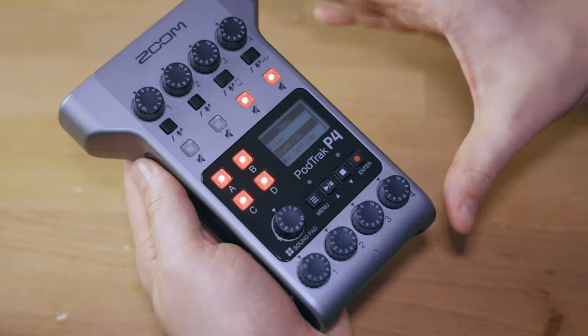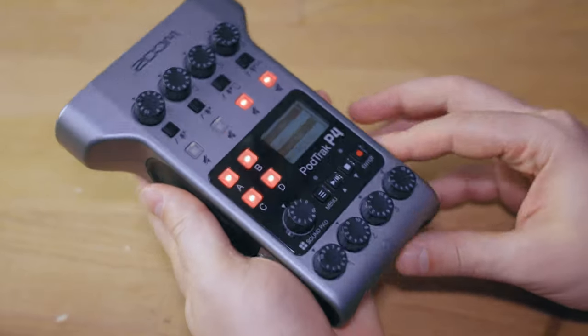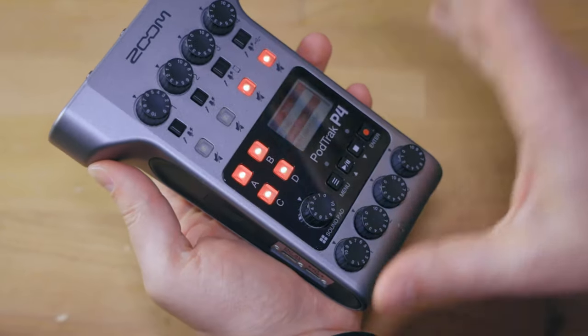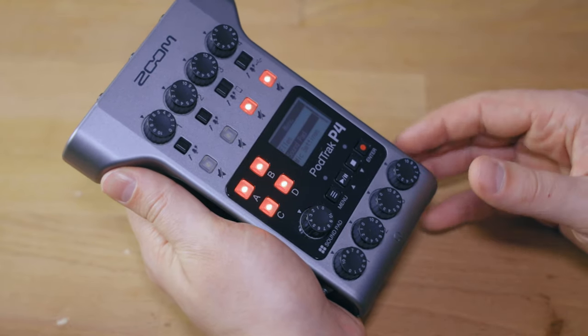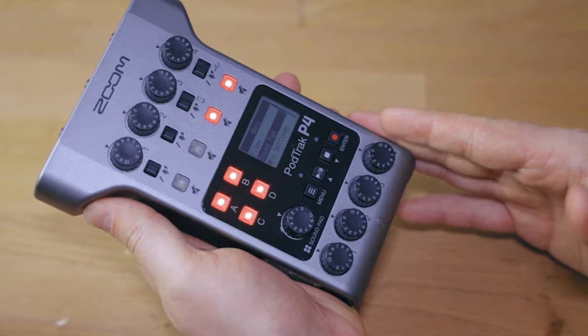In terms of size, this device is about 15 centimeters in length, 11 in width, and 5 in height — really tiny, fitting in the palm of your hand. The weight is also really low at about 280 grams without batteries, so you can easily pack it into a purse or backpack and record your podcast on the go. This is especially notable compared to the Rodecaster Pro, which weighs about 1.98 kilograms — roughly eight times as much — yet both devices have four XLR ports.